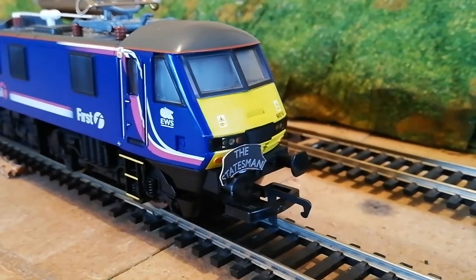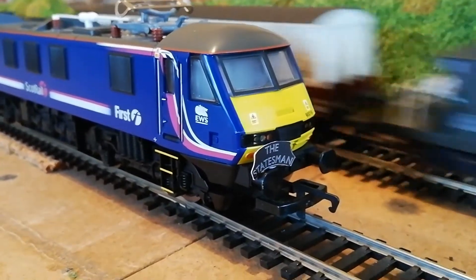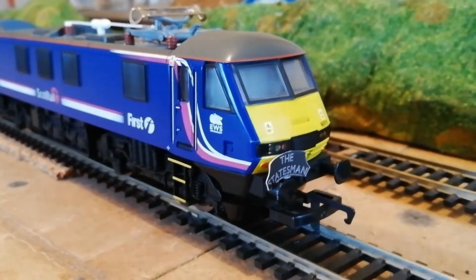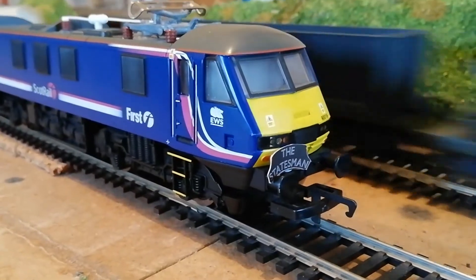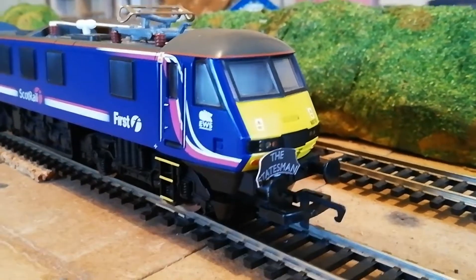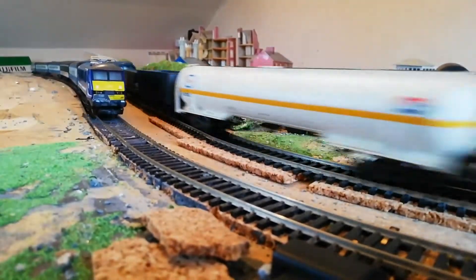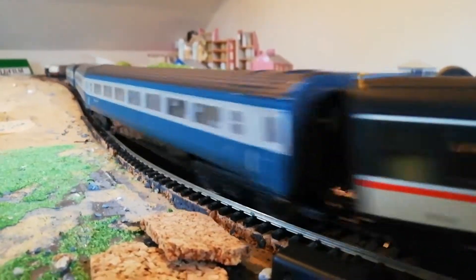This is the second leg of the rail tour, being pulled by the Class 90. 47370 was meant to be booked onto the rail tour, however it was involved in an incident with a portable heater and fell off a table, so it's up at the model railway shop getting repaired. This Class 90 is pulling the second leg instead. You can see the headboard looking quite good on the front.